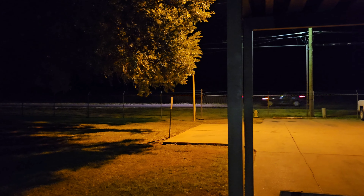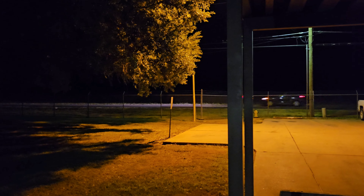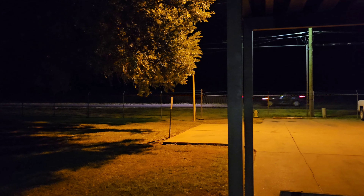Alright guys, so it's nighttime now. And this is low light 4K60 with the Z Flip 5. I'm going to walk this same area and let you guys see how this looks in low light. Let you hear the microphones and see just how stable this is as well.